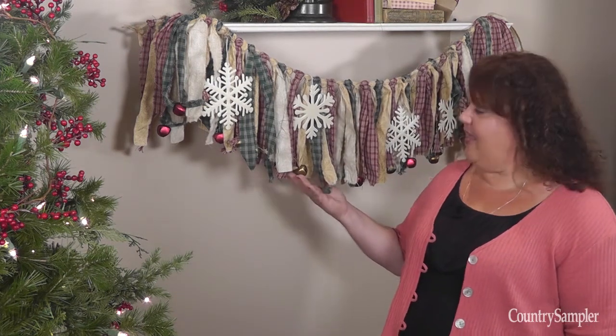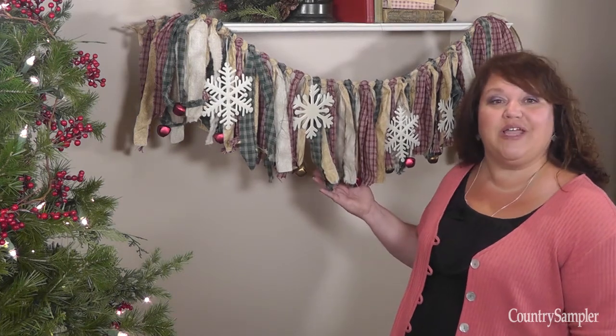Hello, I'm Susan Wagner and welcome to Country Sampler on Video. In our November issue, we decorated one of our bedrooms with this charming homespun fabric bell garland. And today, we're going to show you how to create it.